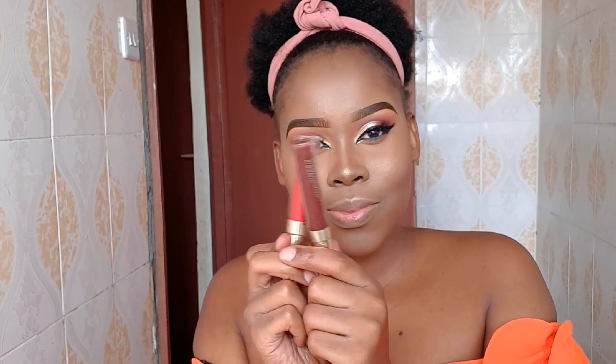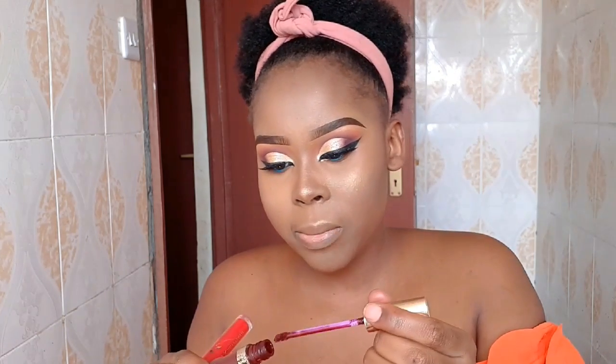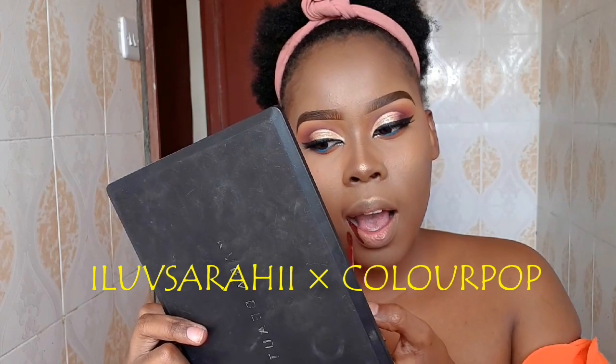For my lips today, I'm going to use ColourPop lippies in the shade Mamasita and this other one — the bright red one — which doesn't have a shade name. It is a collab between a brand — I'll write it up on screen because I don't know how to pronounce it.